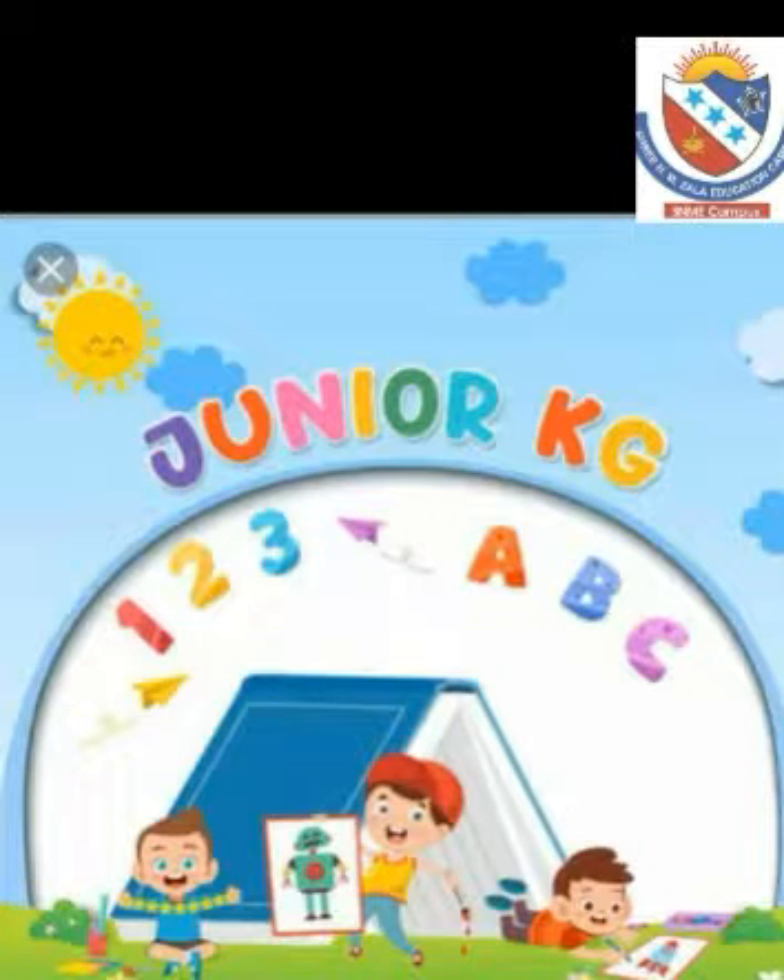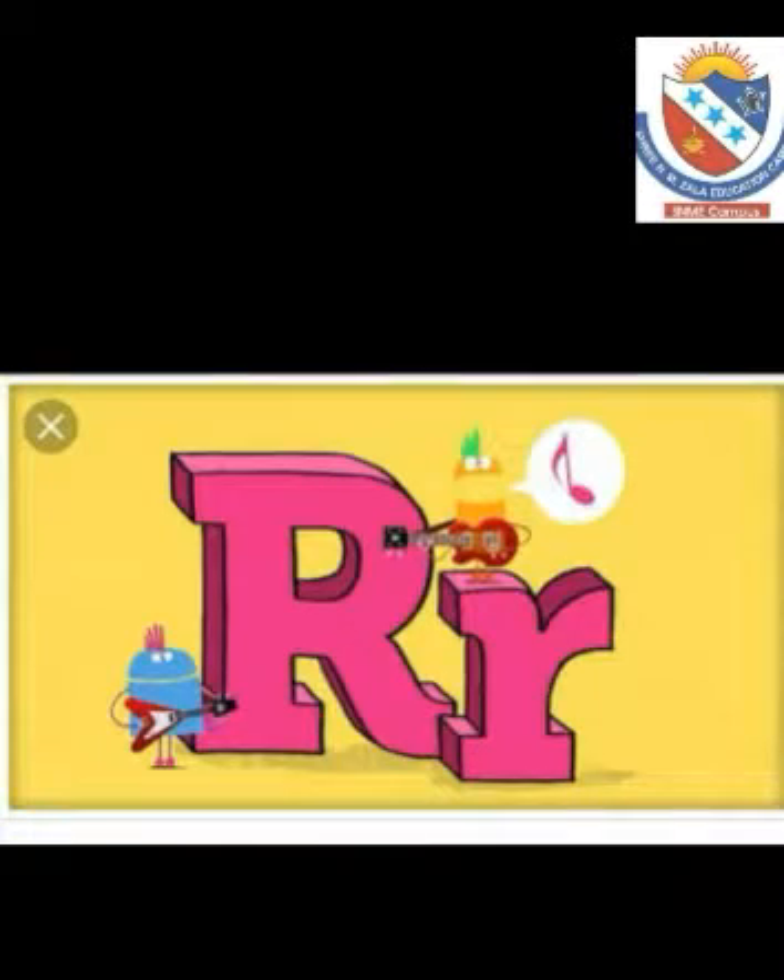Hello children, welcome to Junior KG. Today we are going to learn how to write letter R.